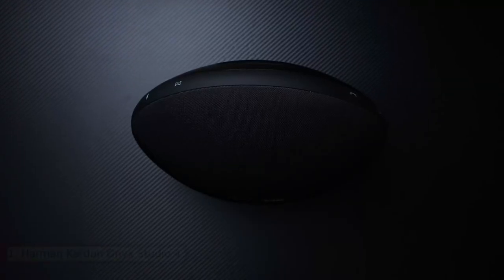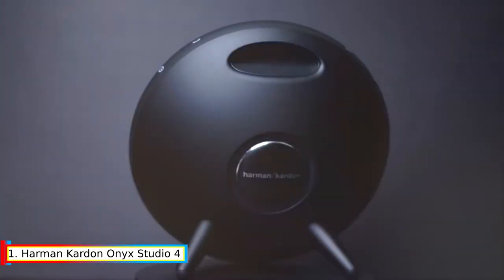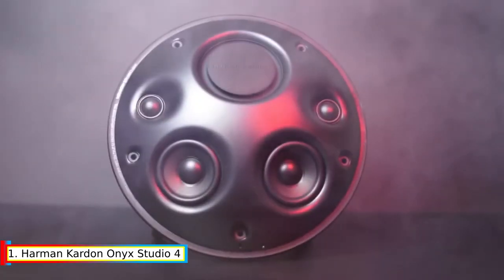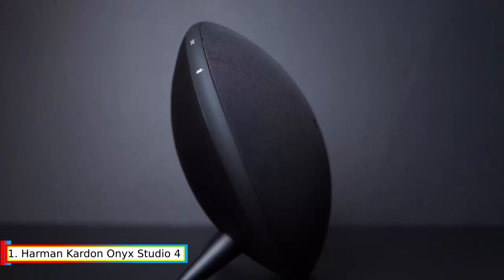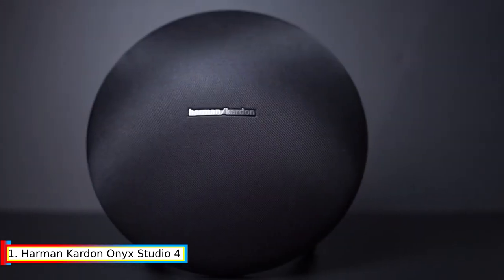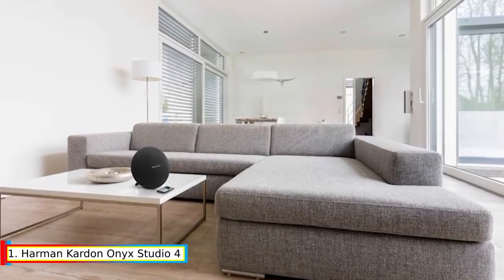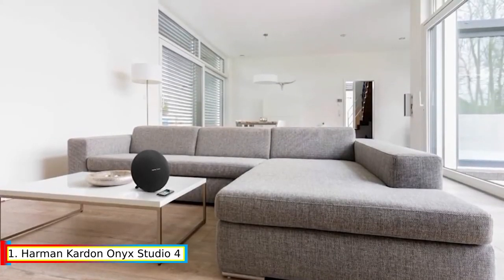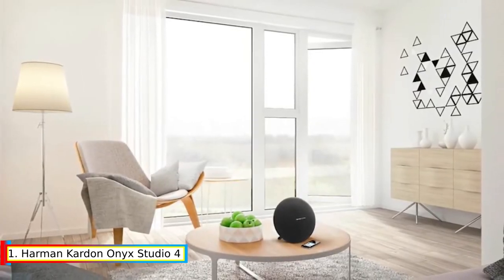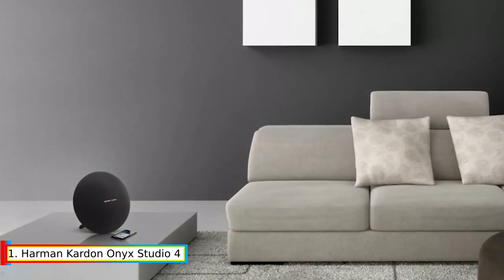And number 1: Harman Kardon Onyx Studio 4. Amplify your listening experience by wirelessly connecting more than 100 HK Connect Plus-enabled speakers. The rechargeable battery supports up to 8 hours of playtime. Stream music wirelessly via Bluetooth for room-filling sound, connect up to two smart devices simultaneously, and access Siri or Google Now directly from the speaker with a simple button press, configurable via the HK Connect app.